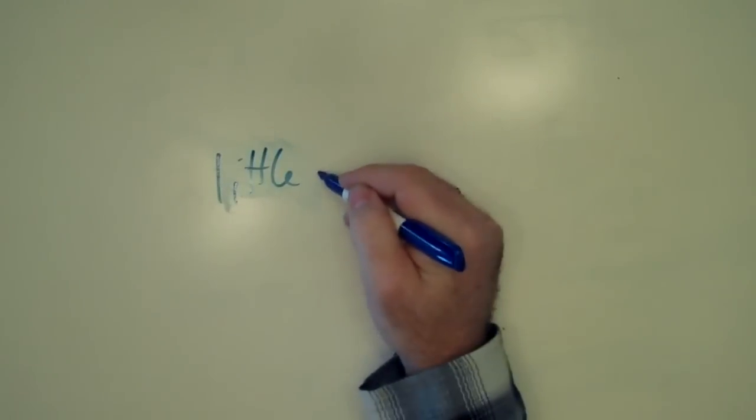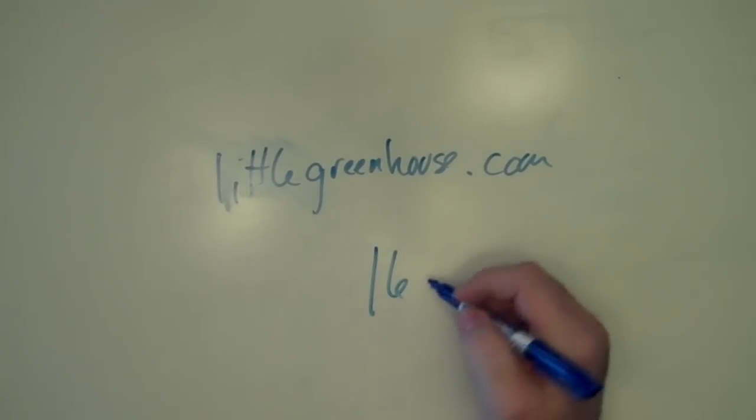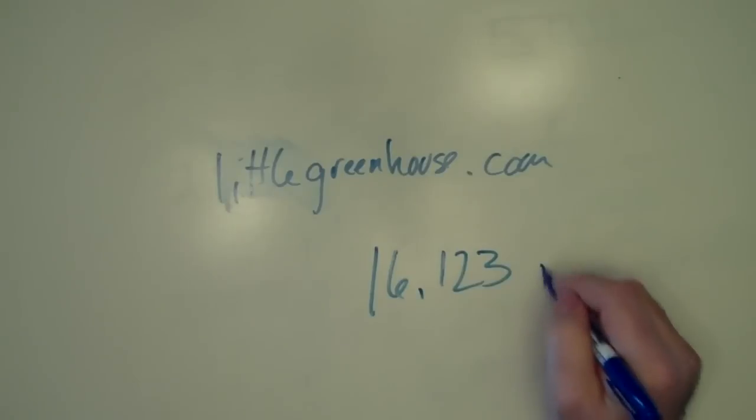I found a website called littlegreenhouse.com which has a BTU calculator. You basically calculate the area of your structure — mine is 701 cubic feet, which is width times height times length. That gives you the true internal air space you need to heat. You also put in your minimum outside temperature and the inside temperature you'd like. I went with 35 degrees outside and 55 degrees inside if possible. You also enter your heat loss value, or R-value — mine is 6 mil polyethylene, coming out to 1.15. Calculating all that, I came out to 16,123 BTUs per hour.